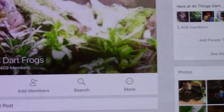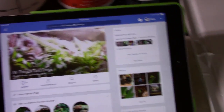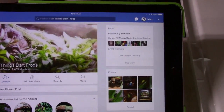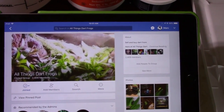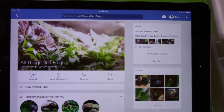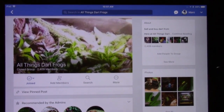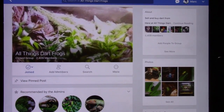What's great about this Facebook group is that it's UK-based but also has people from America, South American countries, Asia, and all over Europe. You get a mix of people from different countries, so you see different frogs, different products, and get a lot of varied feedback. The admins are really nice and engage with posters regularly.